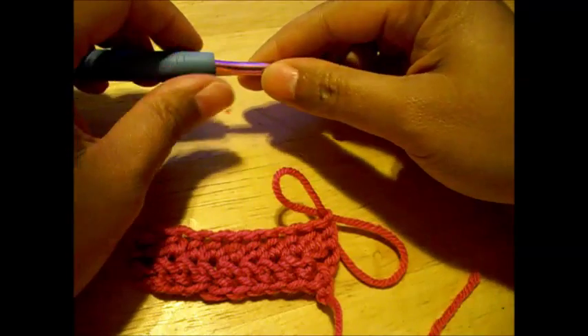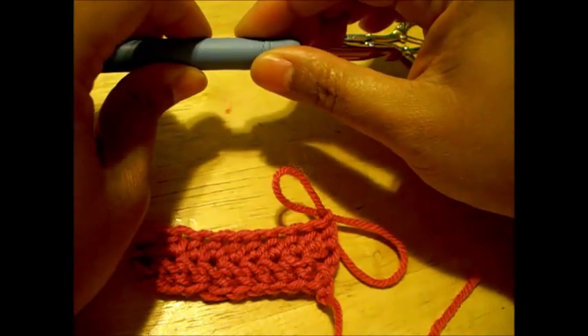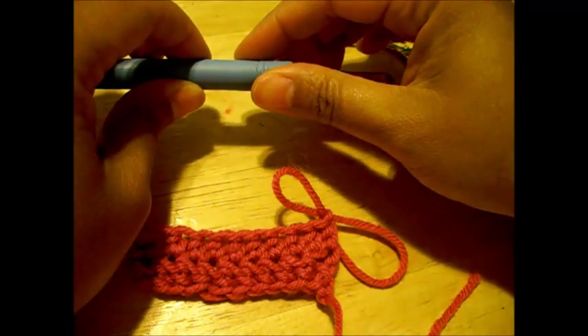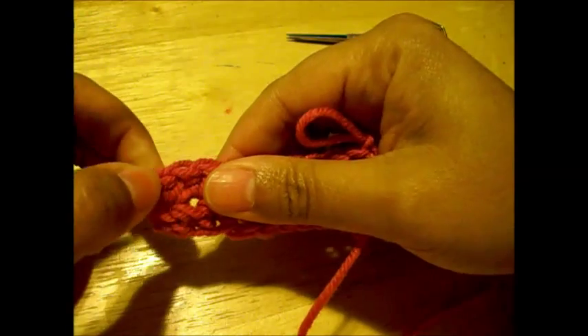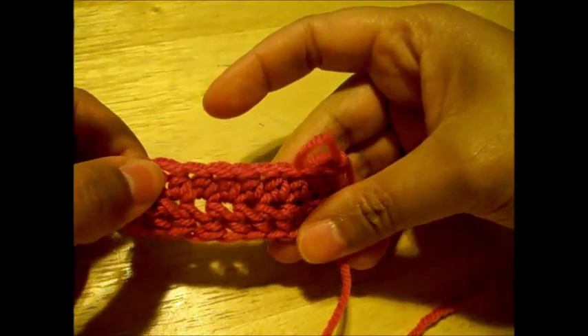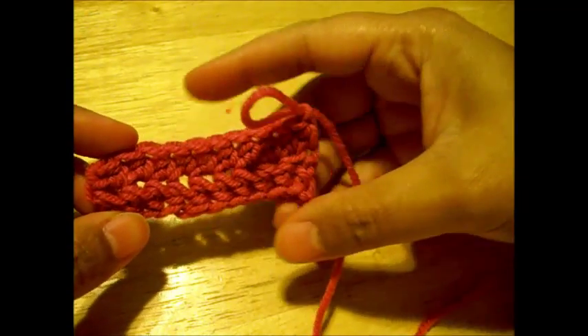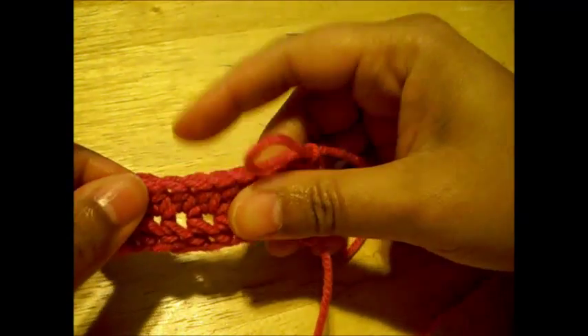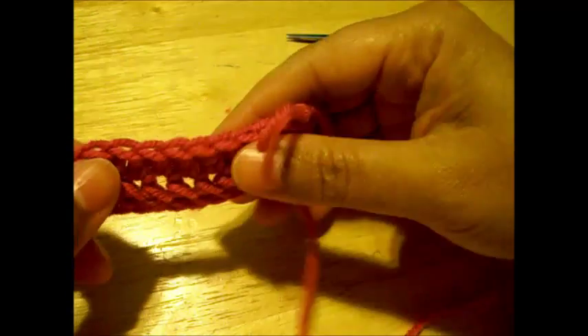Hello, this video is for beginners to teach them how to make the foundation half double crochet and how to continue on to the next row with your half double crochets. Now this is a sample piece that I just made with 10 stitches and I'm going to show you how to make a sample similar to this one.